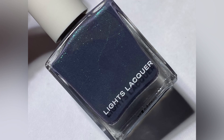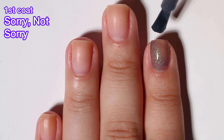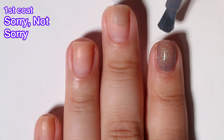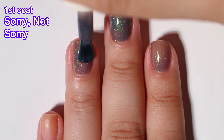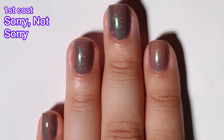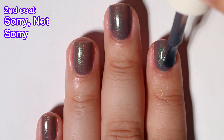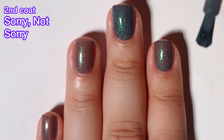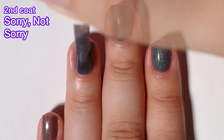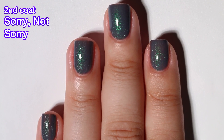Next up we've got Sorry Not Sorry, and this is a gray purple polish with a fine teal shimmer finish. Just wanted to mention quickly that Frenemies is currently sold out on the Lights Lacquer website. Hopefully they will restock that soon, but Lights Lacquer seems to take forever to restock anything — hopefully soon because I don't think that one is limited edition. Anyway, Sorry Not Sorry is a really nice polish. It has a really good formula. The shimmer is so beautiful and sparkly. I only did two coats and it covered beautifully, and nothing will be difficult to remove here because this is shimmer and not glitter.